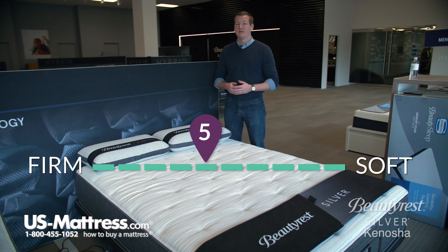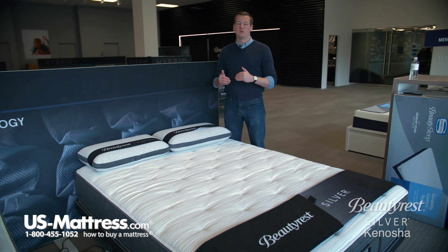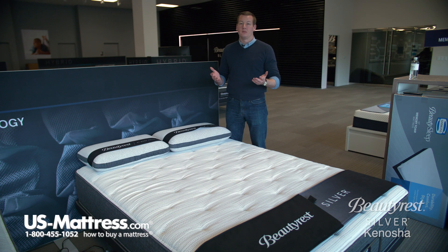At a comfort scale rating of a 5, this mattress is going to be right in the middle of our comfort scale. It's not going to be too firm, it's not going to be too soft — it will be a good Goldilocks feel, good for pretty much anybody.